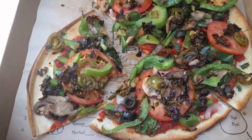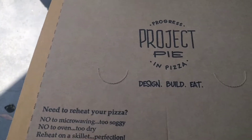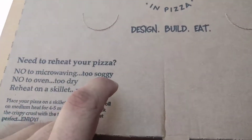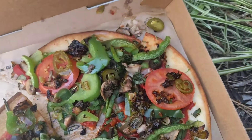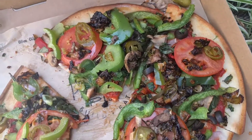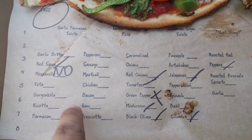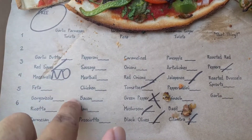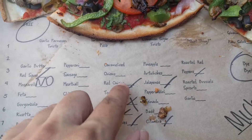I wish they just had more veggies. I believe Project Pie is only located in Southern California, and there are only three locations here in San Diego. I'm not sure if it's worldwide. You can see there are a lot more animal products than veggies in terms of how they split things up.